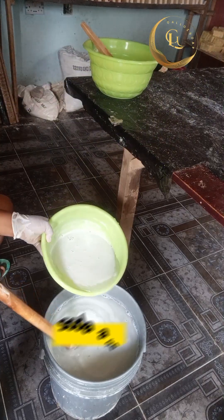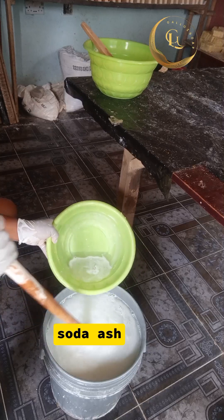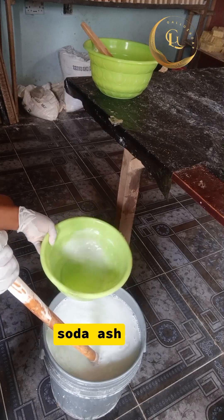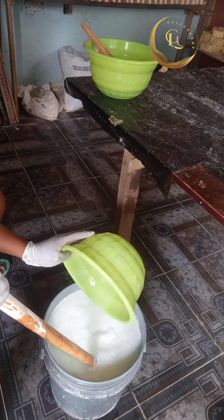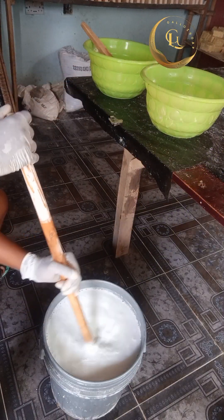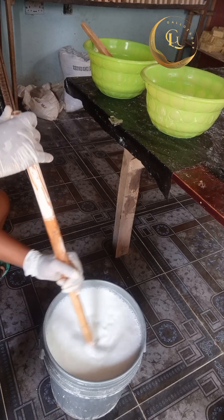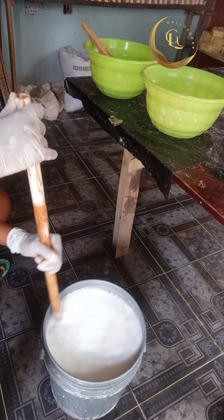The next chemical to pour into your bleach production is your soda ash. Pour the soda ash inside the mixing bowl, and make sure you stir each chemical very well after adding it.